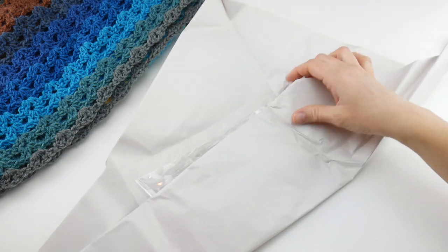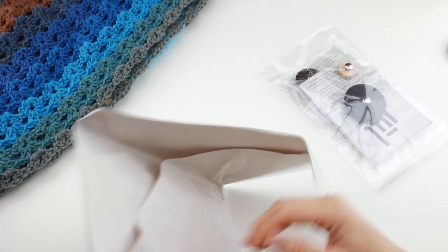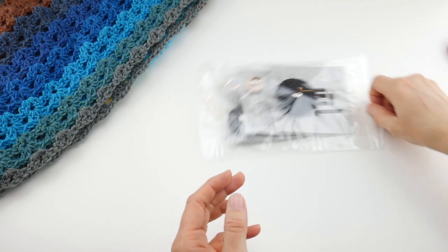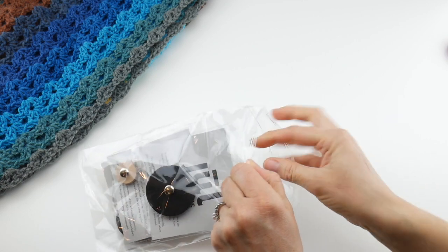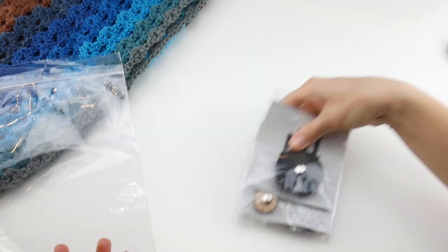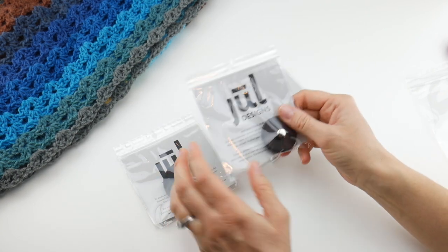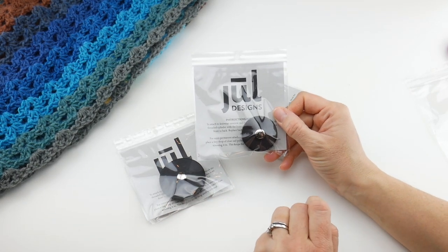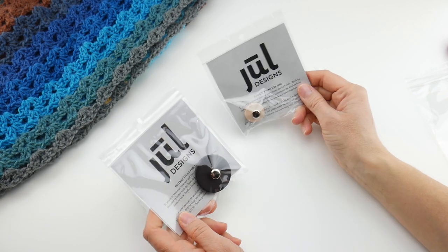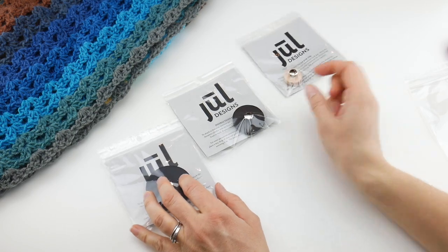They were sent to me in some paper and I have a few different sizes here. Let's take them all out and see what they're all about. They came in a little ziplock. As you can see, I have several sizes. You can notice right off the bat that they look much different than traditional buttons. These are from Jewel Designs.